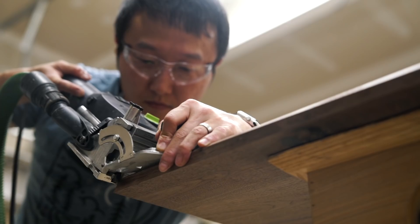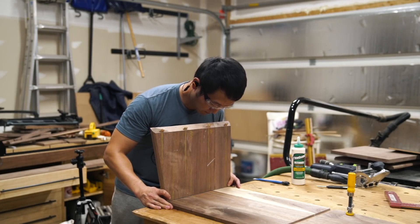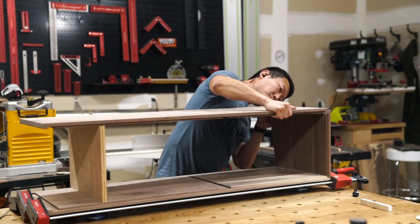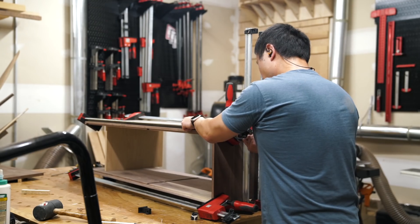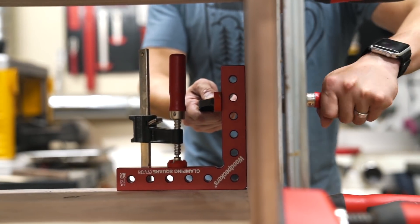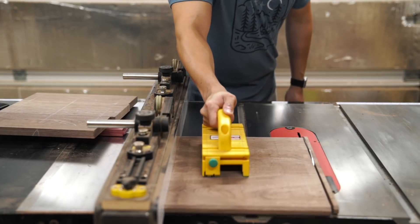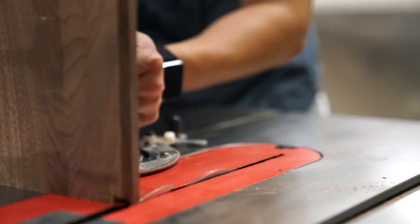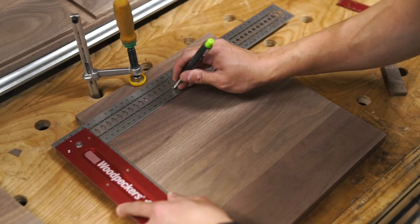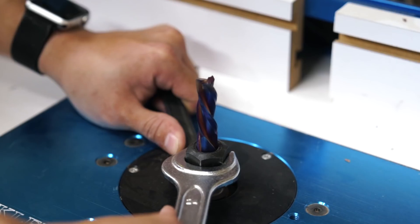With all the joinery cut, it's time to glue the case together. I use dominoes to reinforce the miter joints. And since the height of the vertical partitions isn't finalized yet, I used a piece of plywood to hold up one end of the top panel while I assembled the other end. After which I could determine the height of the vertical partitions and cut them to size at the table saw. I also cut a notch on both ends of the front edges to allow the partitions to hide the rounded ends of the stop dados. Then at the router table, I laid out and cut a set of stop dados in them for holding a horizontal shelf later.